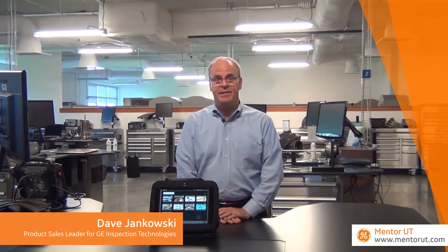Welcome back. I'm Dave Jankowski, product sales leader for GE Inspection Technologies. This is the third in our series of videos about Mentor UT, our connected phased array solution.